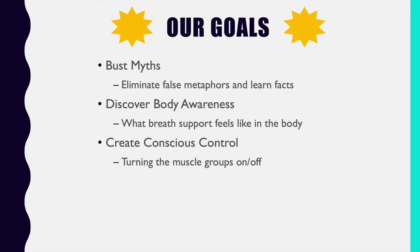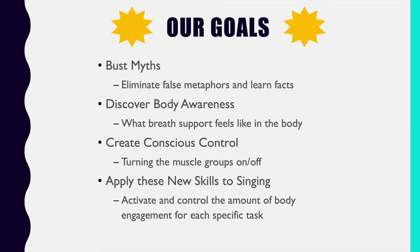We're then going to teach you conscious control — that is, how to turn this feeling on and off in the body whenever you would like. And lastly, we're going to apply these new skills to singing, or to your musical instrument if you're an instrumentalist.